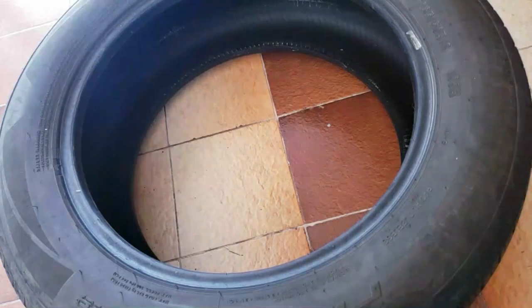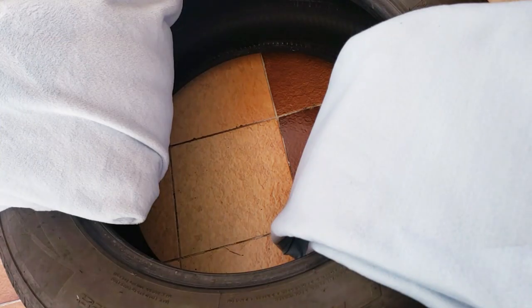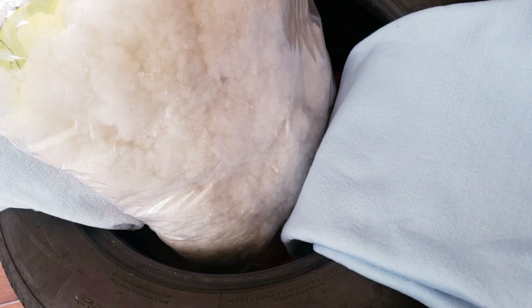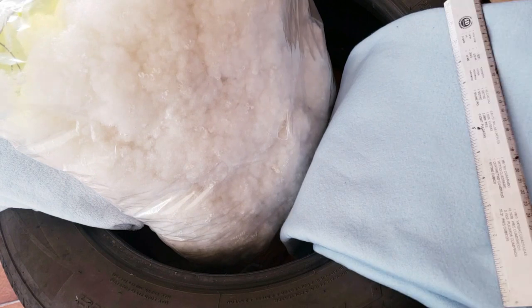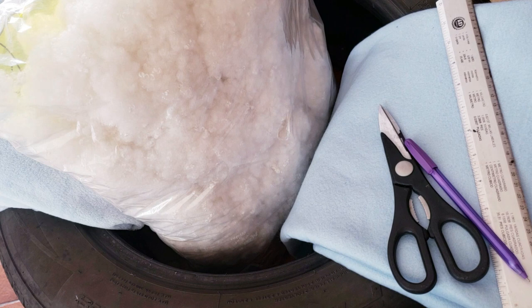For the second pet bed we're going to need a tire, felt and polar fabric, stuffing, a measuring tape, scissors, a pen, thread and needle.